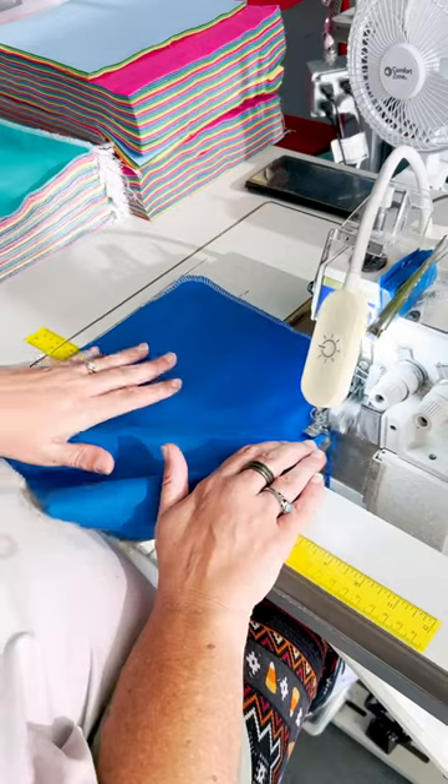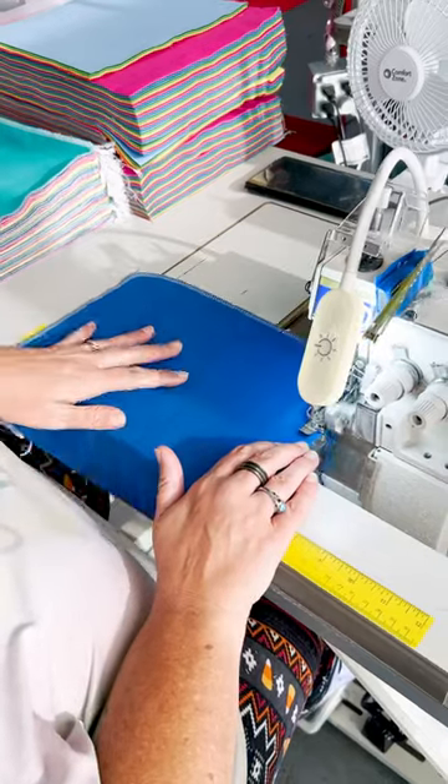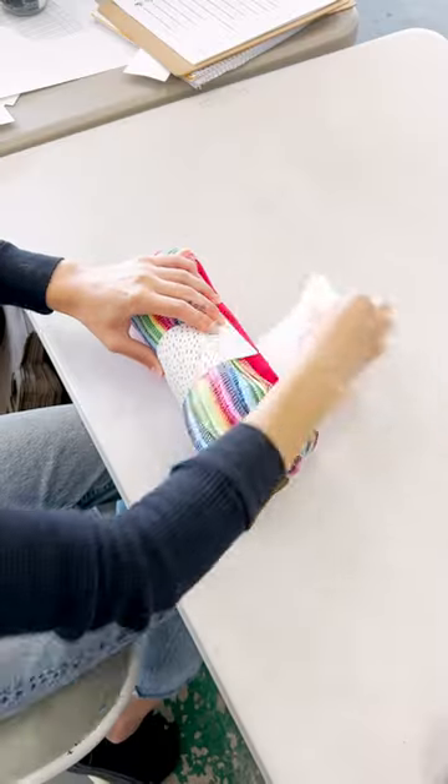Made in the USA! Unpaper towels are proudly made in Eugene, Oregon, where they are cut, sewn, packaged, and shipped plastic-free to your door.